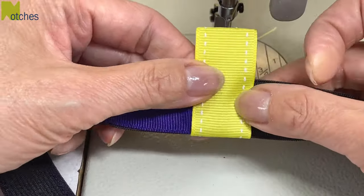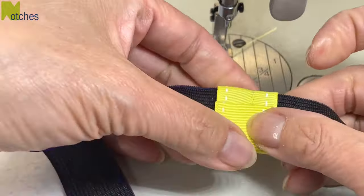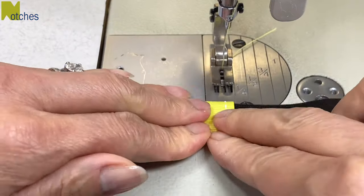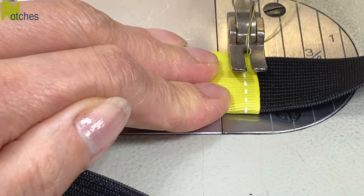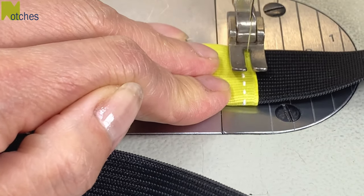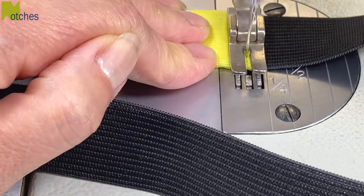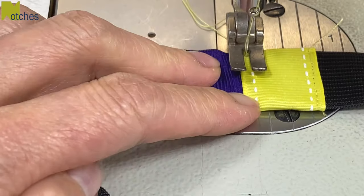Fold the ribbon over so that it's nice and tight around the edges and that it's all lined up on the back. Now stitch through all the layers close to the edge of the ribbon, back tacking at the start and finish. When you're back tacking try not to go over the edges of the ribbon as this will look a little bit neater. To prevent the ribbon from twisting, make sure to start your stitching from the top on both sides.